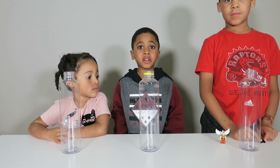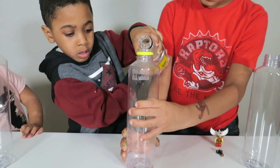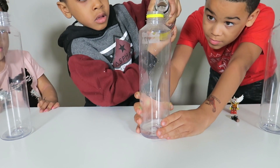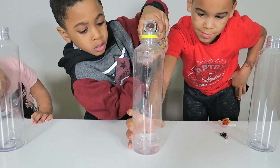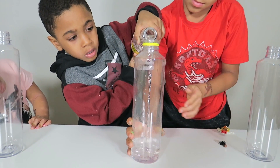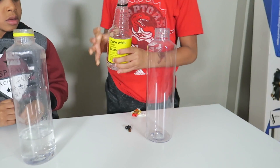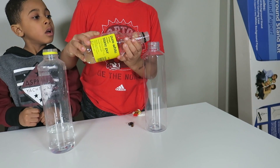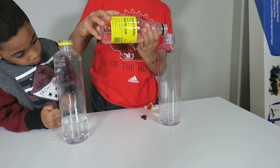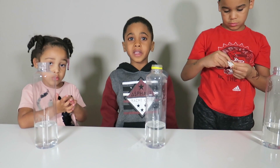First, we need vinegar. You're going to go get one. Okay, we have our vinegar.